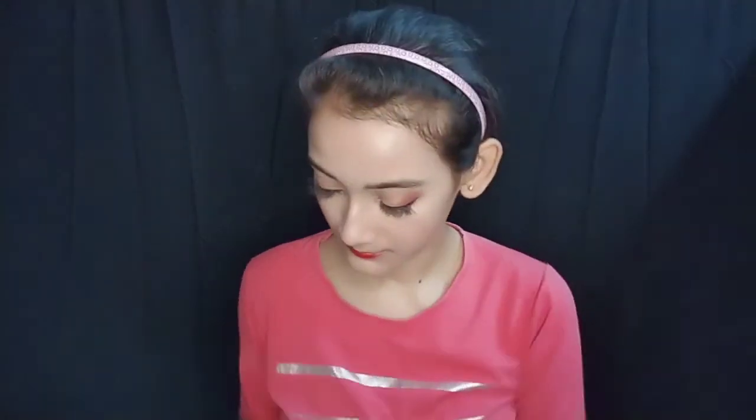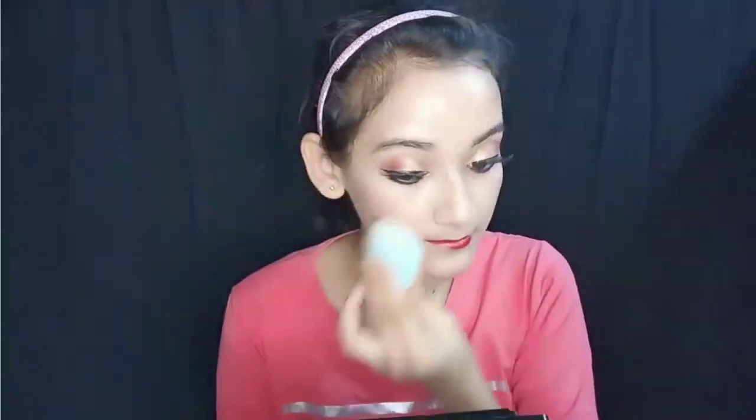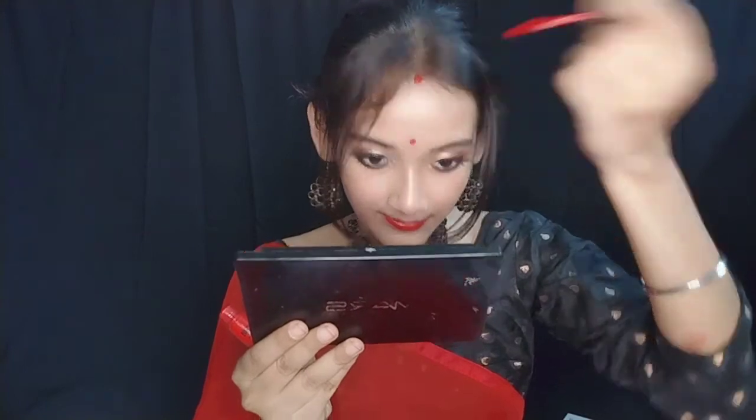The makeup fixer I used is Blue Heaven makeup fixer. I applied the beauty blender to blend out excess product. Here is my final finished look — I paired it with a red dress and a black choker.